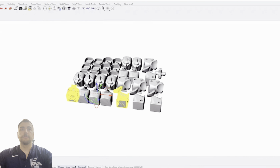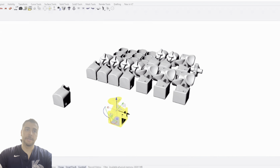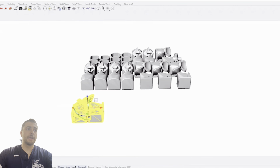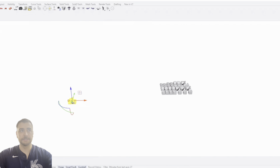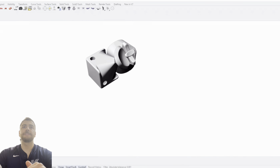To start, I'm going to take my edge piece and my corner piece. We'll copy them, paste them, and drag two new copies that we can work on separately. I'll pull these away from where we're at right now so we can just focus on the pieces.